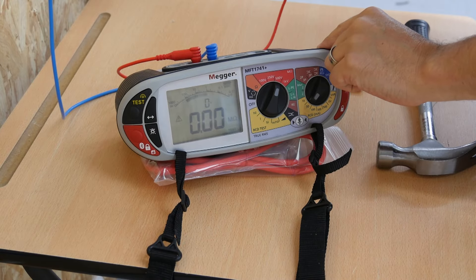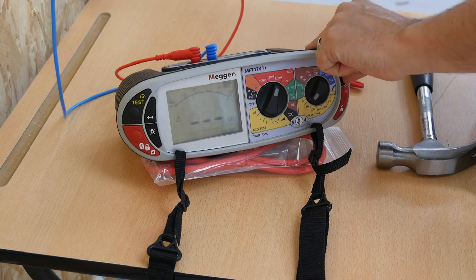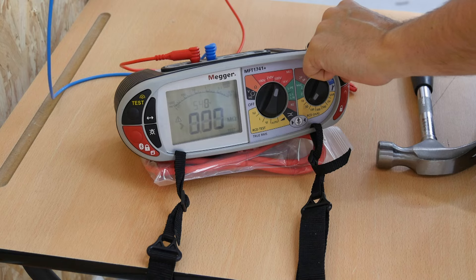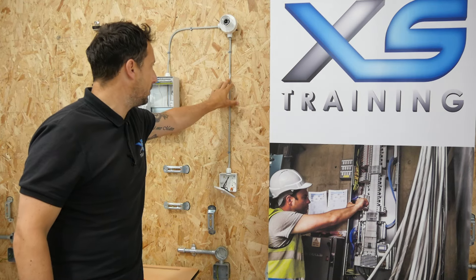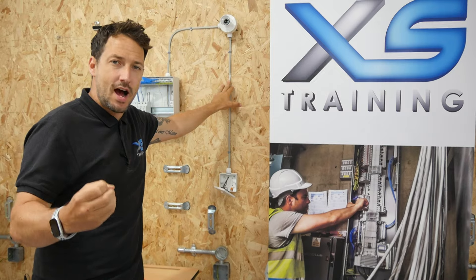Let's do that test again. Line to neutral: bigger than 999 megaohms. Neutral to CPC: 999 megaohms. Line to CPC: bigger than 999 megaohms. So quite a lot of damage there to the actual PVC insulated cable, but the resistance itself is still very, very high.